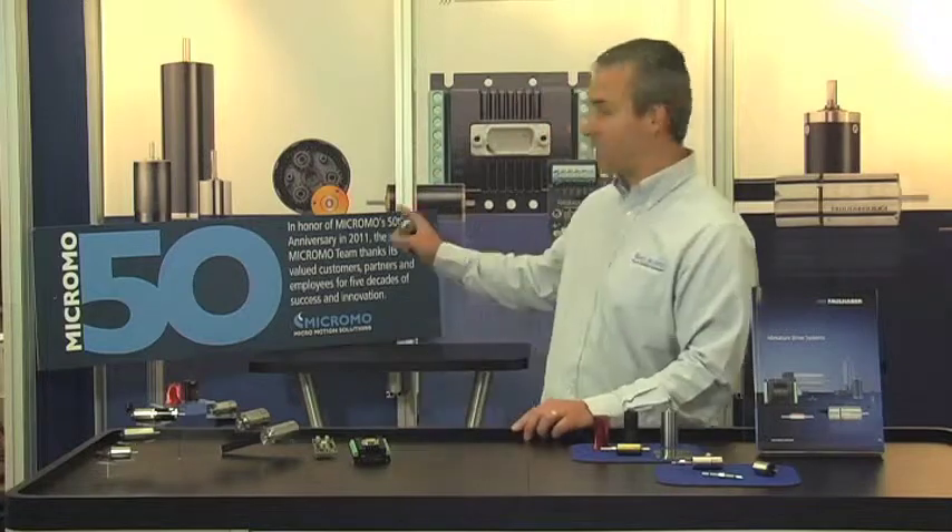What makes my job so interesting is that I get to see a variety of cutting-edge applications being developed from the ground up. Micromo has been supplying motion solutions to the medical, aviation, aerospace, defense, and industrial markets for over 50 years. Micromo is celebrating our 50th anniversary this year, 2011.